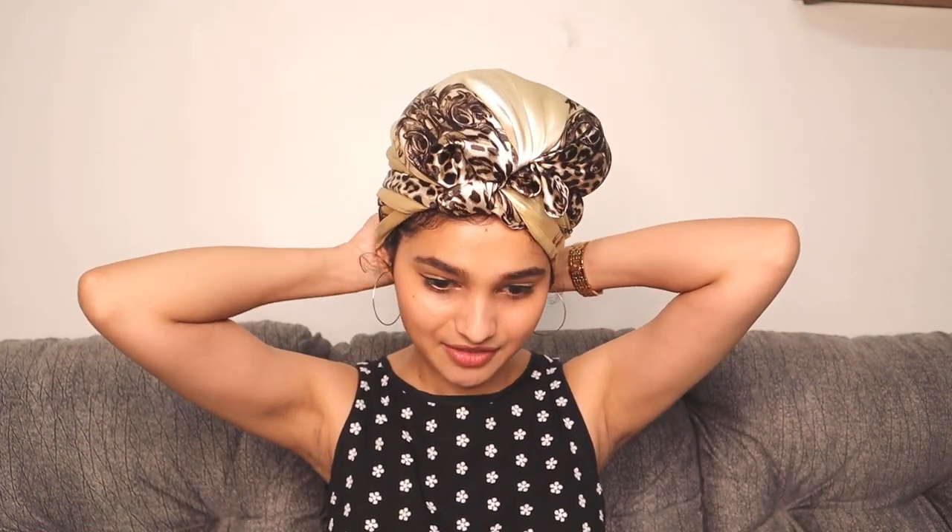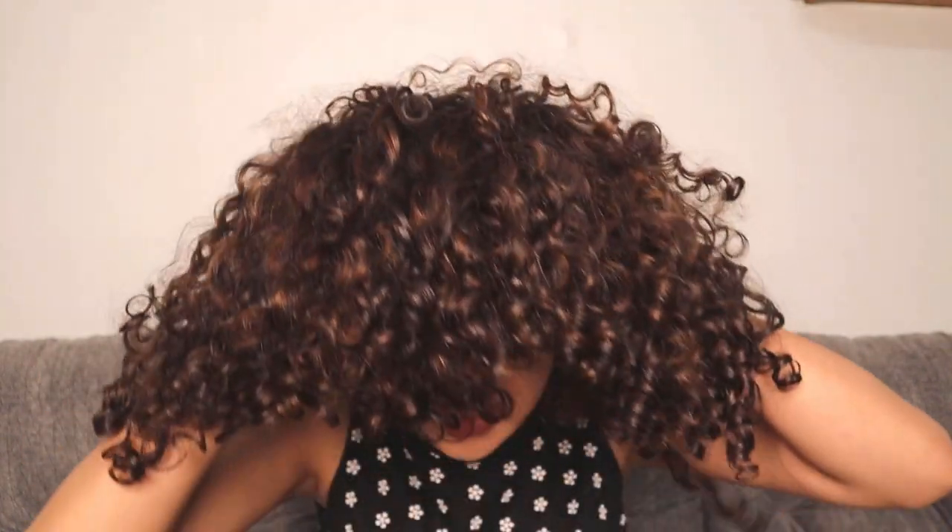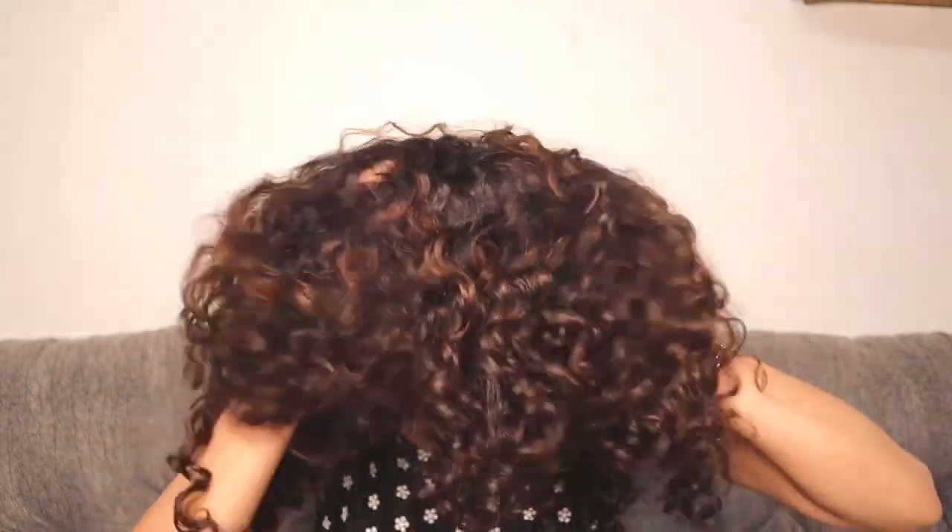I'm going to remove the headscarf now and let's see how the curls have turned up. The first thing I like to do is put my fingers in and give the roots a good shake because I don't want it flat. Give it a good shake and remove — don't go too rough or you'll cause frizz. This satin or silk scarf method gives me a lot of volume on the second and third day because all the hair is up in a plop method.